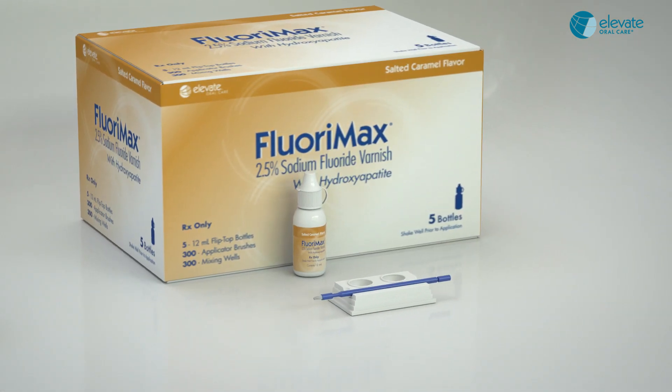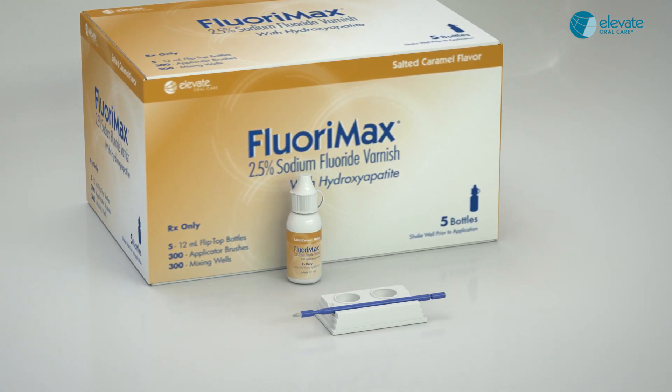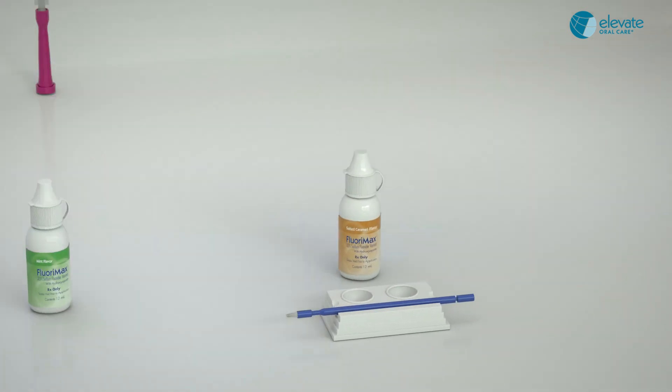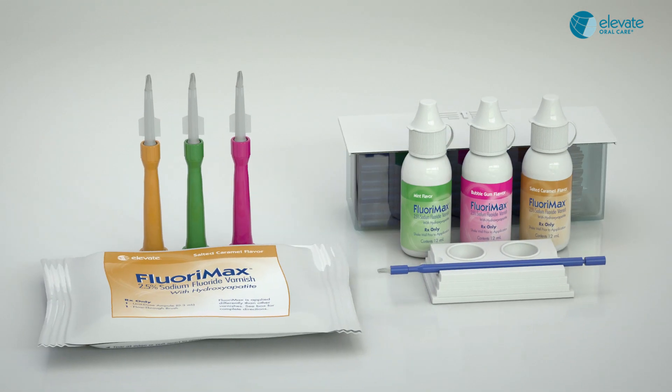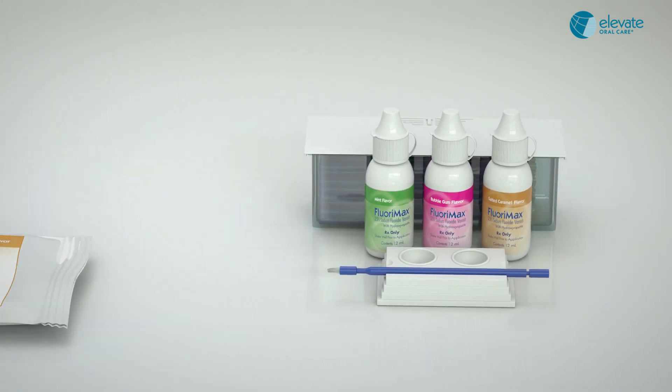The same product is available in two packages: convenient unit dose flow-through applicators, and an economic bottle kit with brushes and dappen dishes. There are three flavors of each product: salted caramel, mint, and bubblegum.